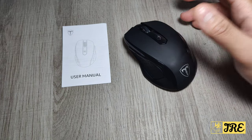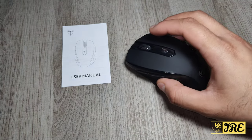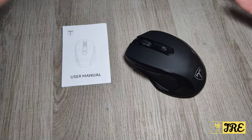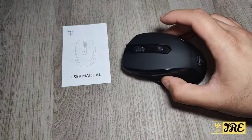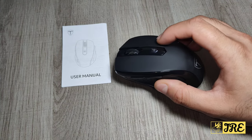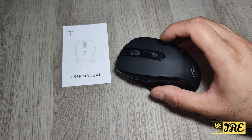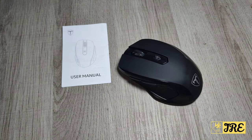This mouse works perfectly and can be used for gaming or as a general mouse for normal computer and laptop usage. It has a good build quality, and the main feature that really stands out is adjusting the DPI from 800 to 2400. That's everything — thank you for watching, please give a like and subscribe.